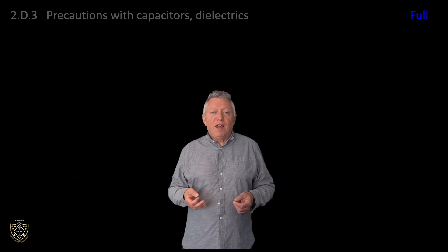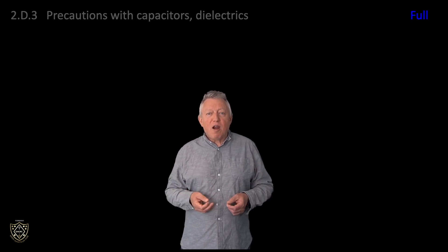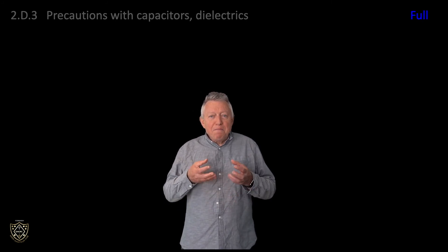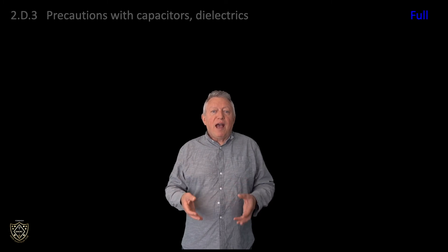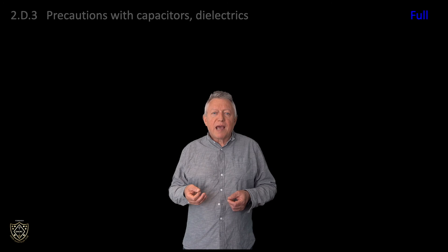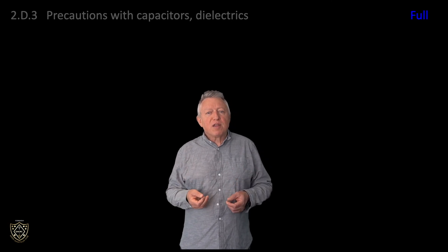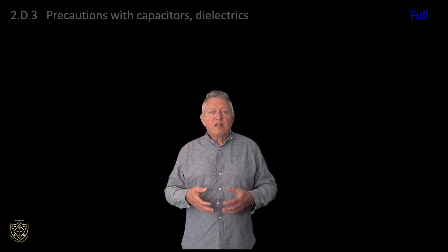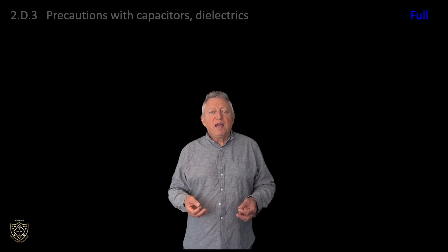Although rare, vacuum dielectric capacitors exist and have become sought after for self-built magnetic loops, where it's desirable to have a relatively small, high-value variable capacitor that will tolerate high voltages. You might imagine that because a vacuum contains no matter there would be absolutely no possibility of breakdown. However, firstly there's no such thing as a perfect vacuum, and secondly another mechanism can come into play, where electrons travel across the gap between electrodes — much as they do in a thermionic valve. For this to occur, either the capacitor plate temperature has to be high, liberating electrons from the conductor, and/or the voltage has to be very, very high.